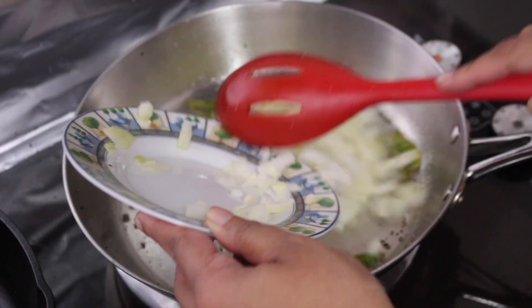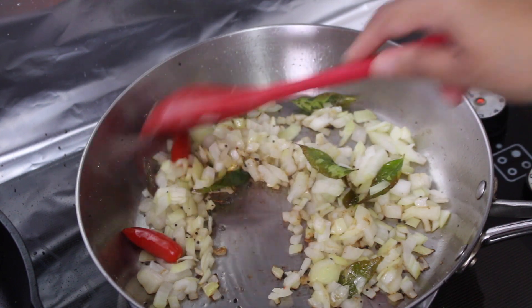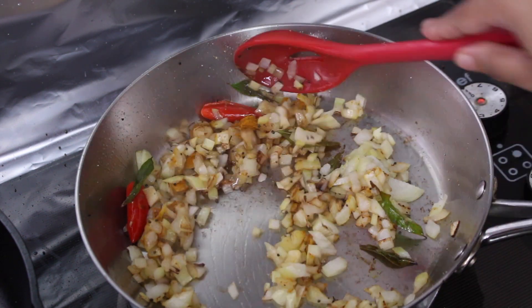Next, add in the chopped onions and sauté them till the onions have softened and started taking on a little colour. Once the onions have started developing a little colour around the edges like you see here, add in some turmeric powder and stir that through well.